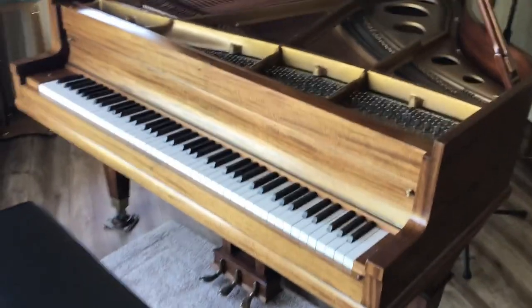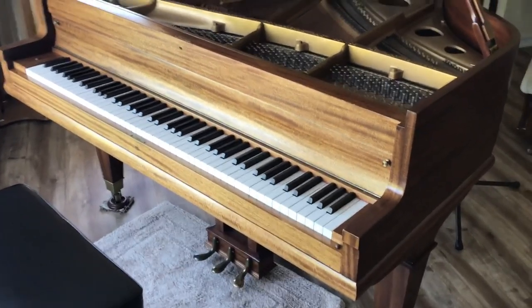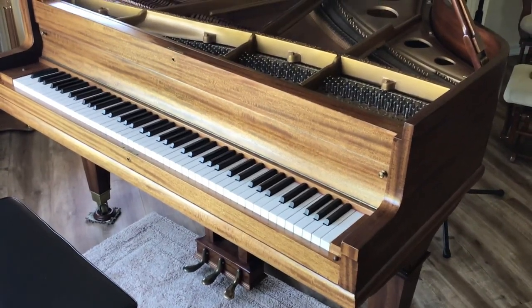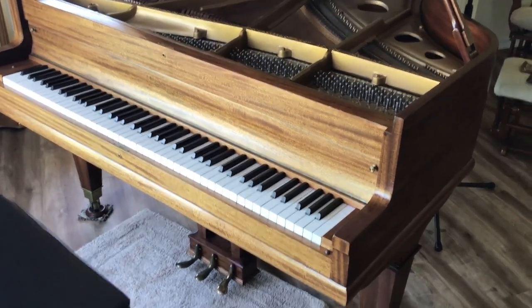Welcome to another video here with Howard Piano Industries. I'm Steve Howard, and today we're going to be showing you how to put a loop on the end of a piano string that you're replacing, or if you're restringing a piano.